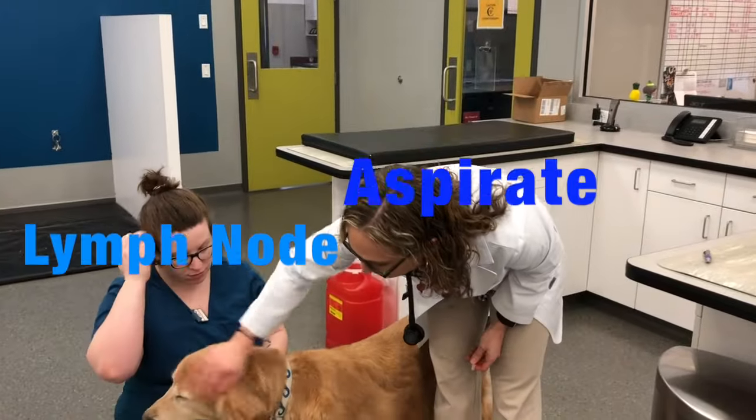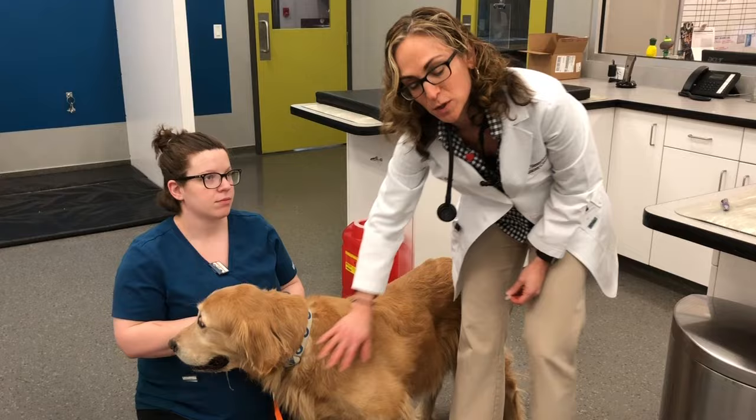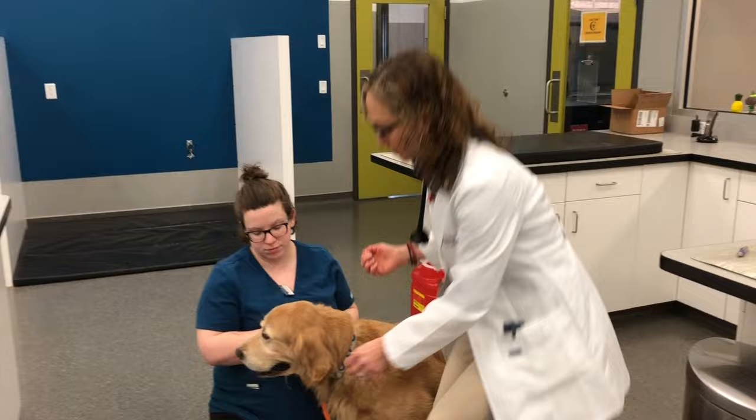Ranger is a suspect lymphoma patient and we are going to re-aspirate his lymph nodes. I will usually not aspirate the mandibular lymph nodes if other ones are enlarged — I'll do the prescapular or the popliteal — but these are the only ones enlarged with him, so we are going to do that one. He's drooling a little.